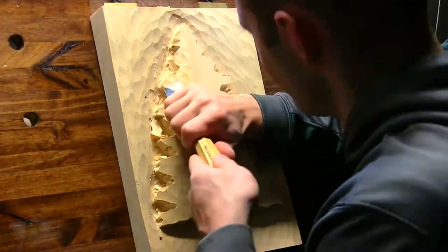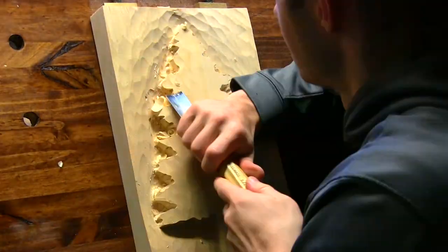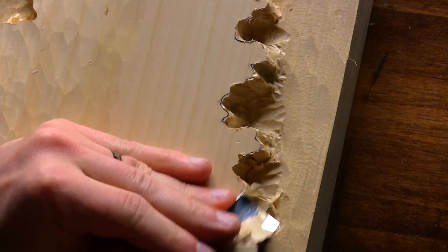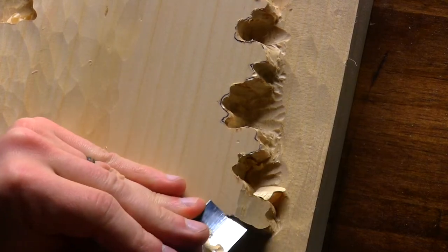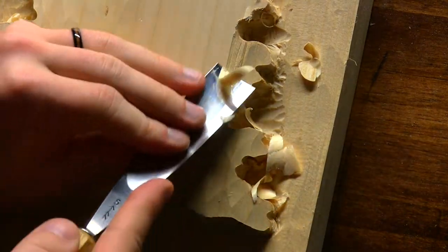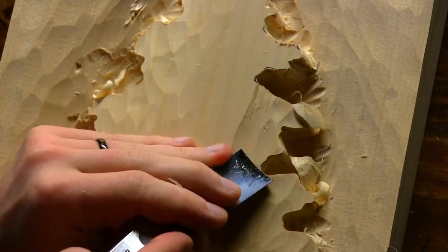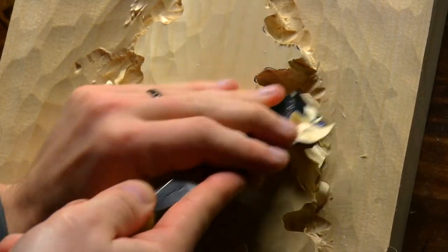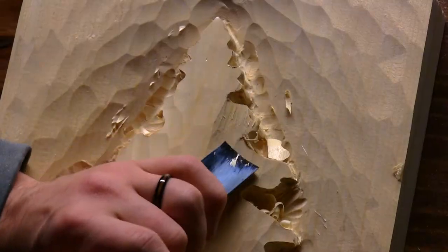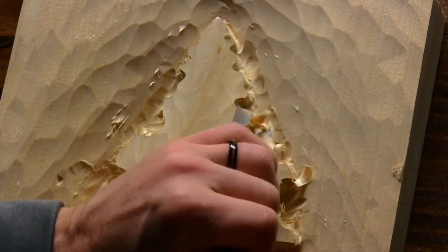With my number 5, 25mm gouge, I tapered the tree from center towards the background on both sides. I also tapered towards the top of the tree as well, back towards the background. This is a subtle difference but it's important because it allows the light and shadows to display a realistic appearance when it's completed. The tree is naturally cone shaped, so it's important to try to replicate that the best that you can.